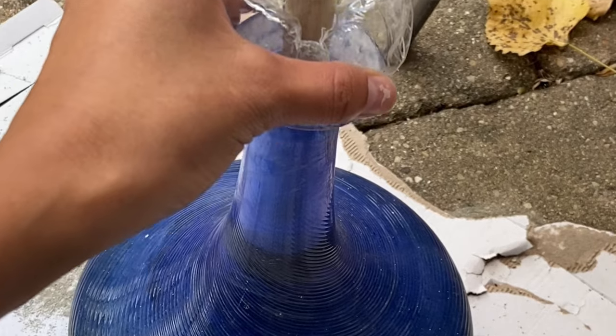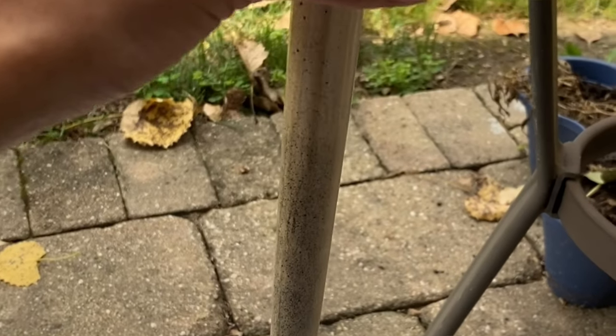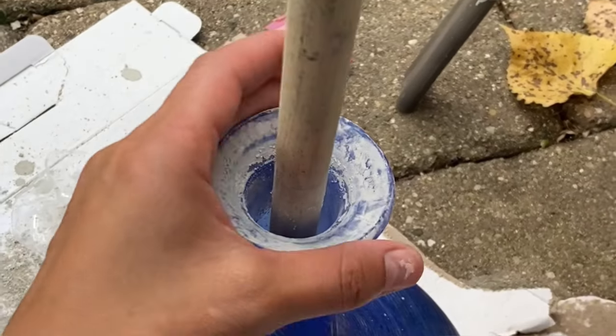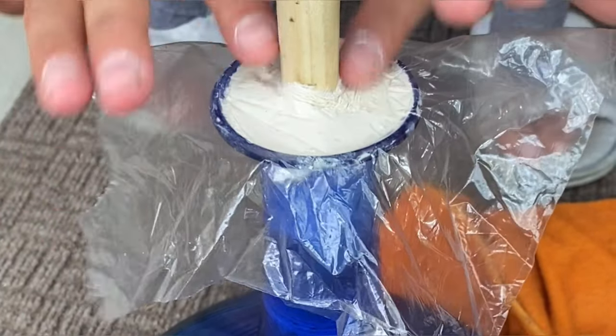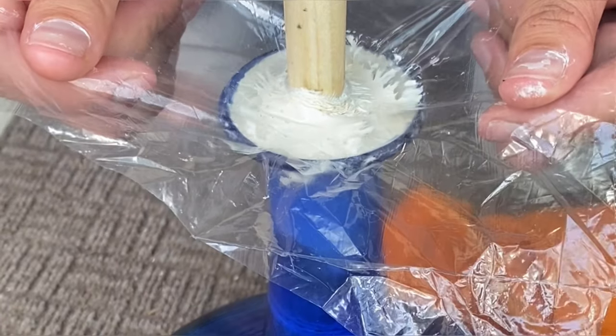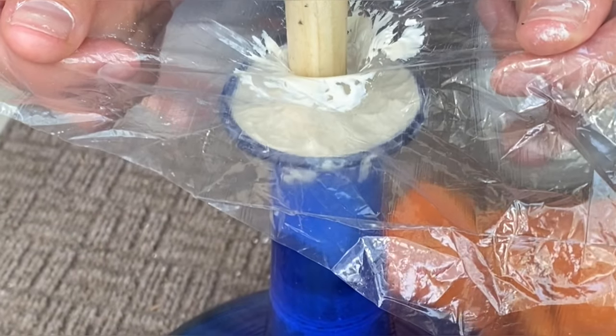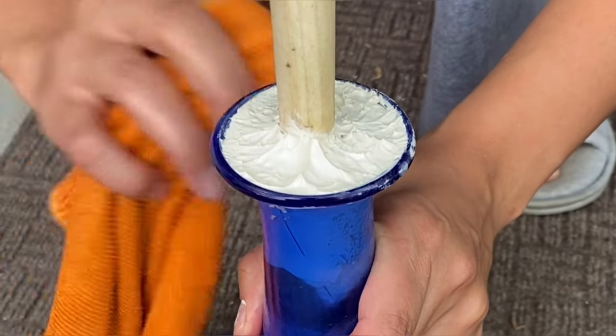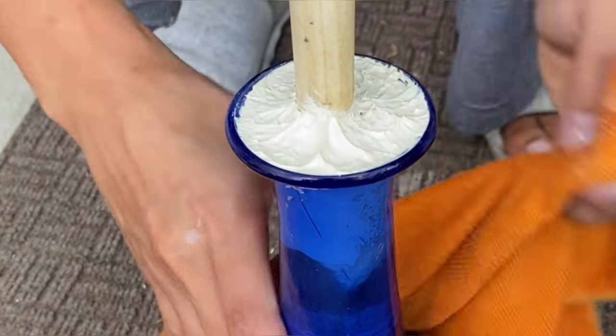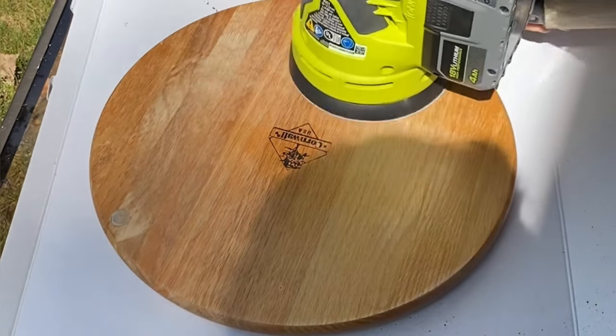Twenty-four hours later, after pouring cement into the vase and adding the bottom parts of the cue stick, we made sure to secure it with some objects so it wouldn't move while drying. We also added some clay to fill up the holes and make sure it looks all nice and clean. While that was drying, we moved on to the next step.